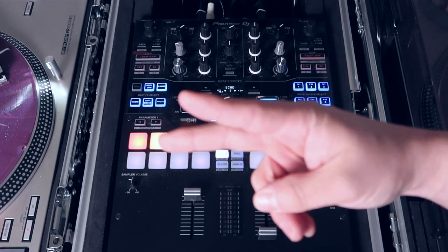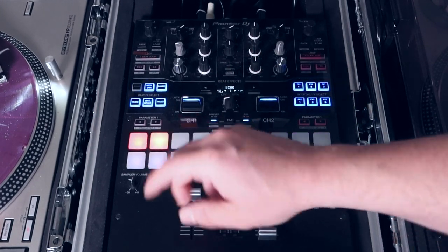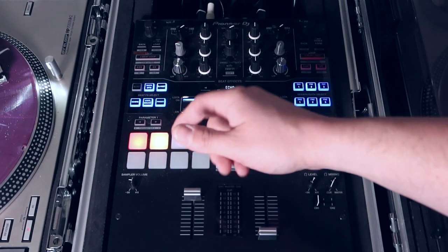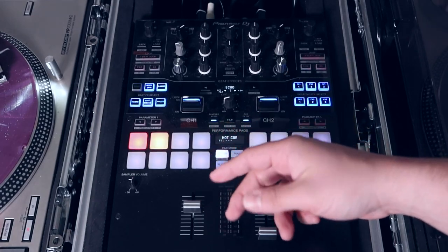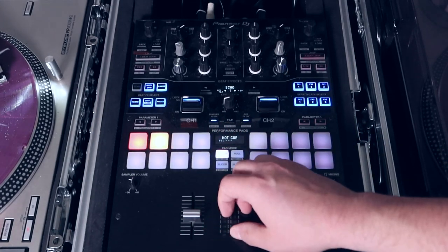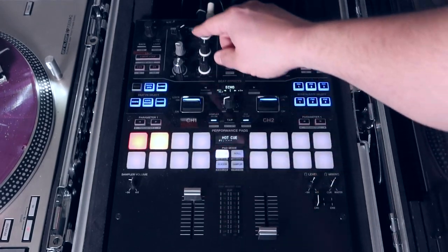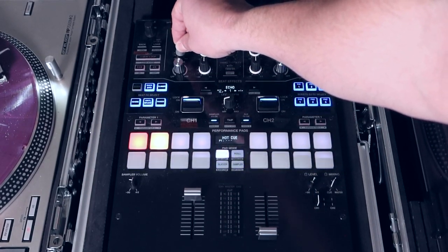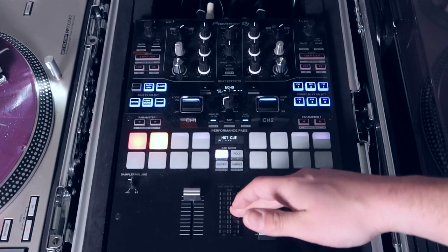When you start to mix, there are two ways to adjust your volume. You can adjust by the fader — you've maxed it out and you're blasting, but you might want to keep it lower and slowly bring it up. For me personally, I keep my volumes all the way up and I adjust my gains, always monitoring the LEDs to make sure I don't go over.